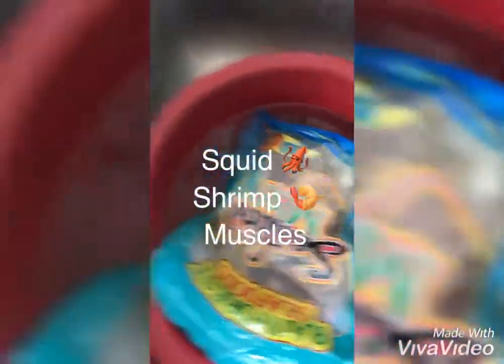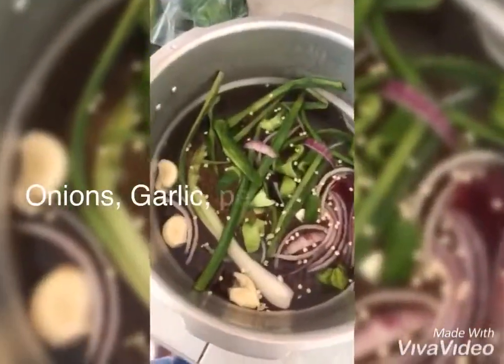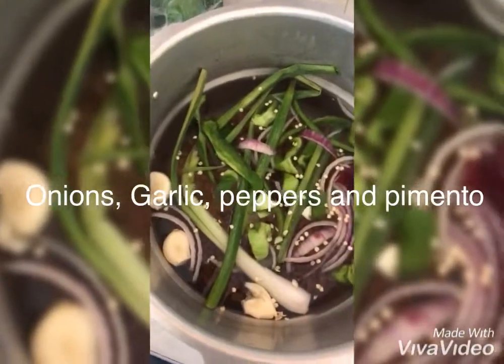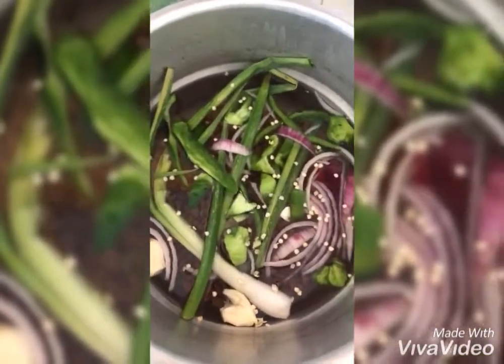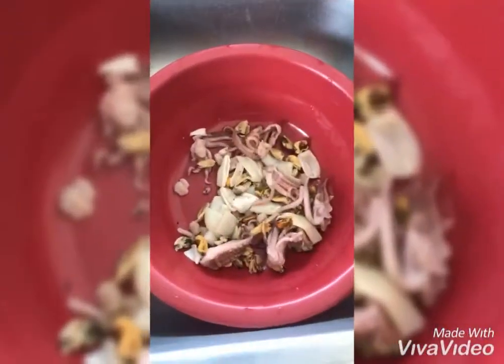We're making mixed seafood with rice and peas. The peas is seasoned using scallion, garlic, ginger, sweet pepper, onion, and pepper. I haven't put in enough of the powdered seasoning but we'll do that afterwards.